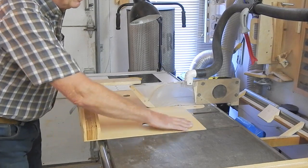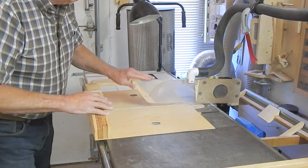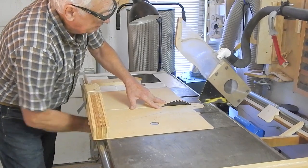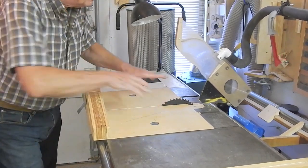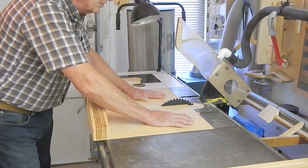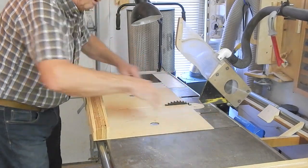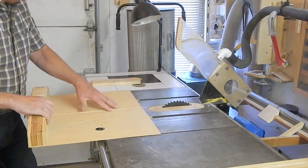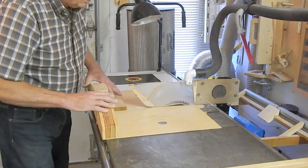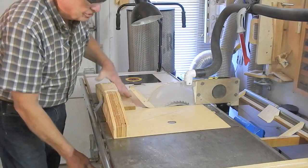I've used just one-eighth inch birch plywood for the bed of the sled. One advantage is that I can make better use of the saw for thicker material, and more of the blade will penetrate through thicker material with a thin bed on my insert. Not having a crossbar at the far end means I'm pretty much unlimited on the width of material, and finally it'll slide underneath my blade guard and dust pickup.